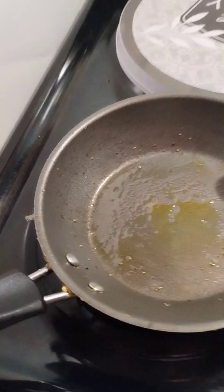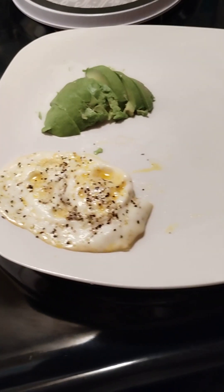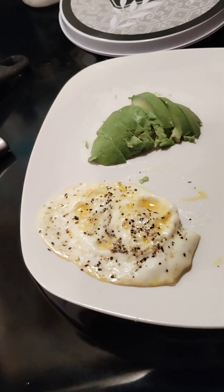So now we're free to get ready to cook egg number two. So thus far we got one egg over light.